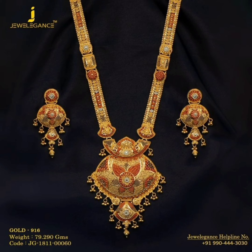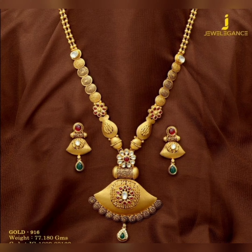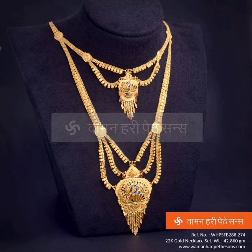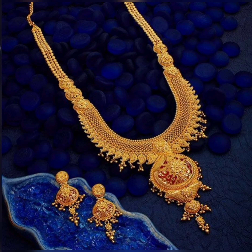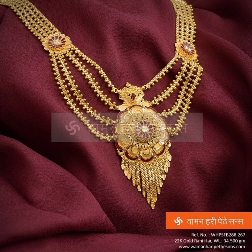Hey guys, welcome back to my channel — we are Fashion World. How are you guys? I hope you will be good. In this video, long necklace designs and ideas. You will see the beautiful designs which have a brighter look — the light-rated non-bridal look designs.